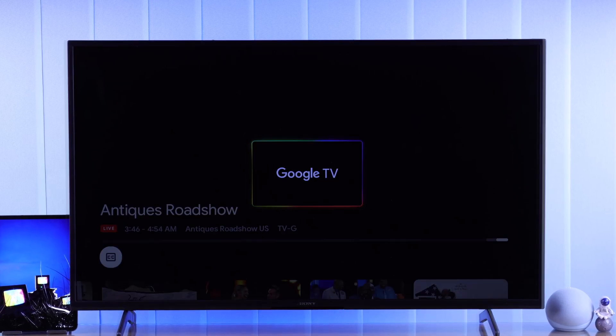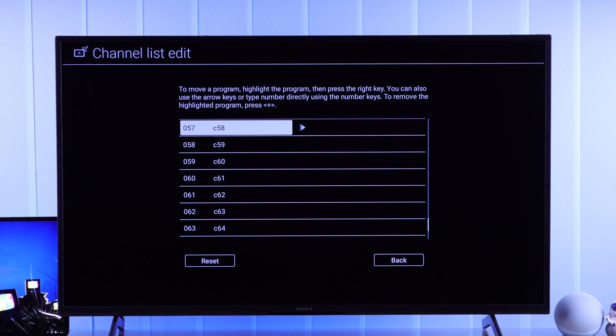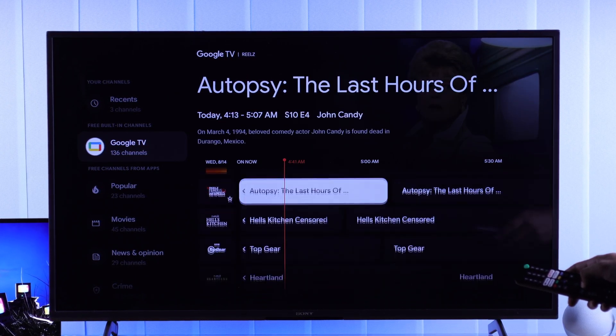In this Sony Smart TV Guide, I'll show you how to watch live TV, how to scan and set up local channels, tune or retune antenna or digital signal, and get free channels from Google on your Sony Bravia Google TV. So, let's begin.